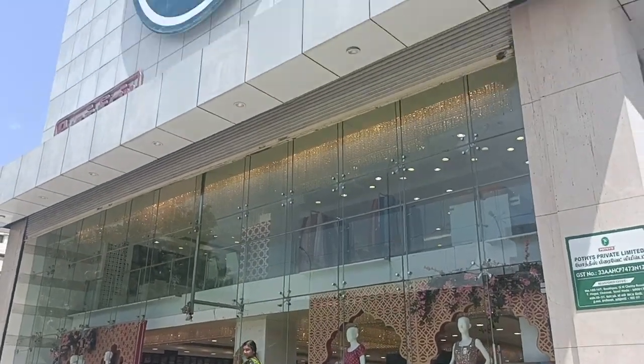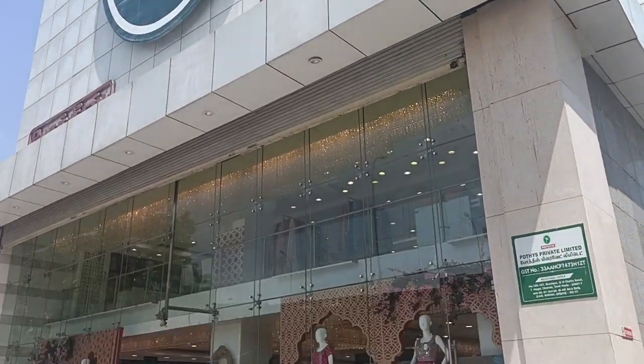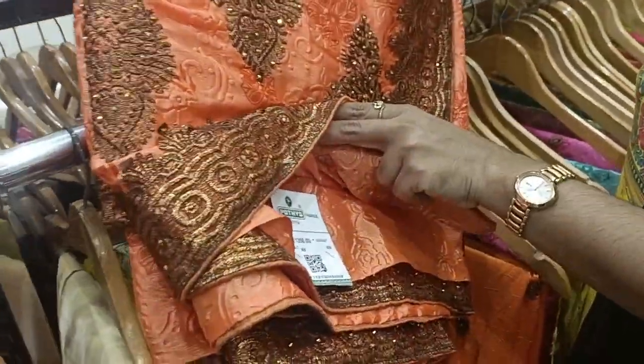Hello friends, welcome back to Sanapandi channel. This is our channel with Pouthis Boutique. There is a collection of Pouthis with price ranges, and here you can compare the Pouthis with price ranges.